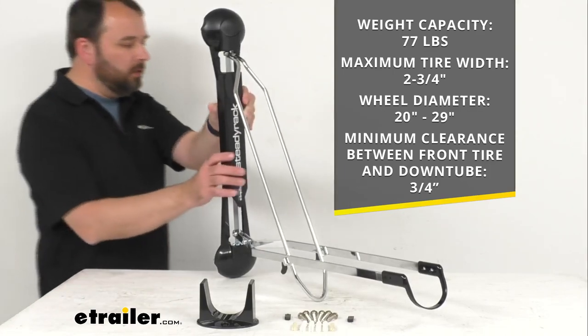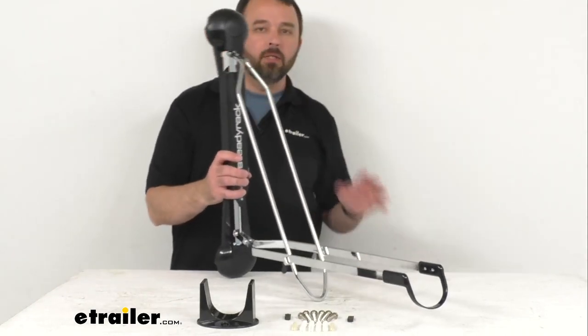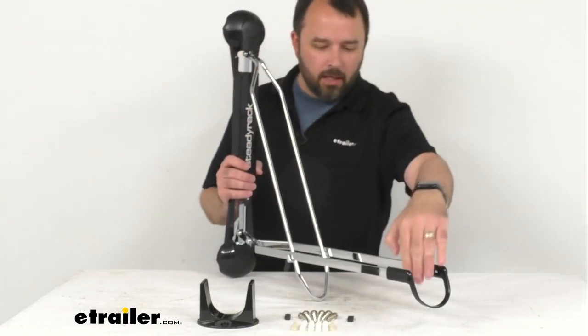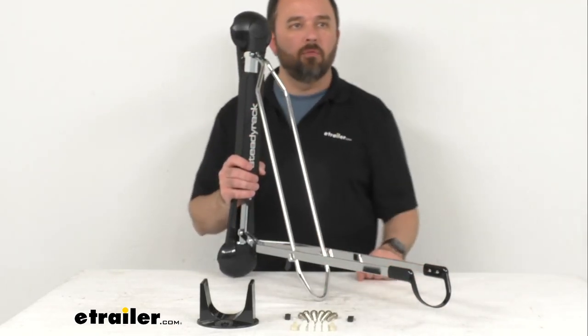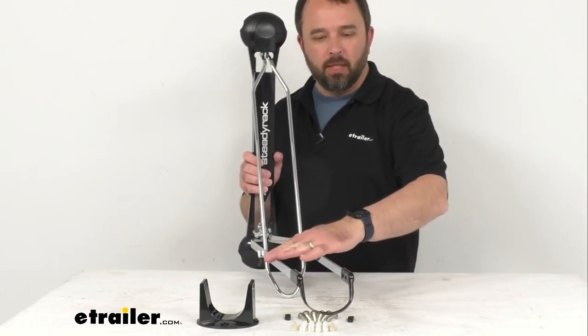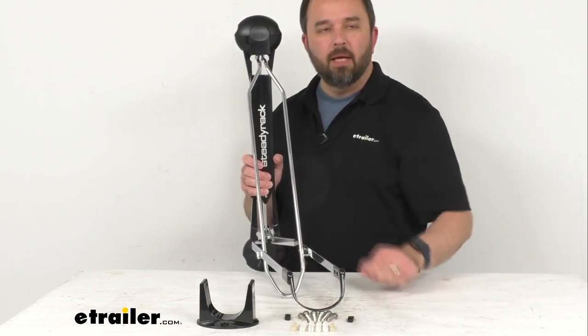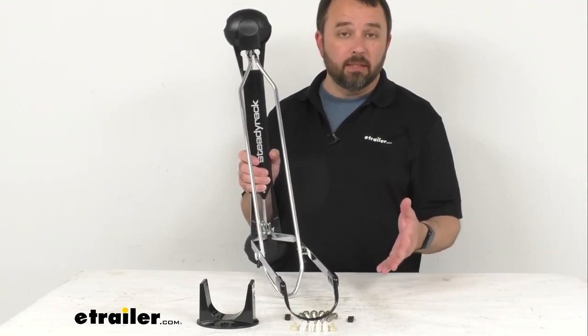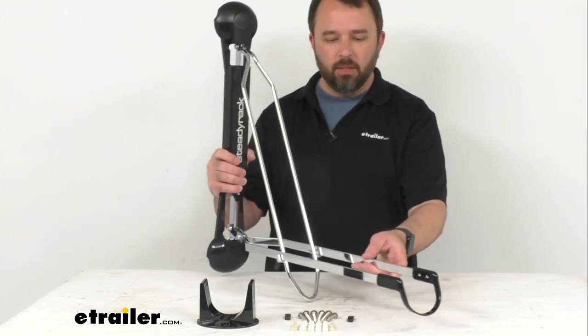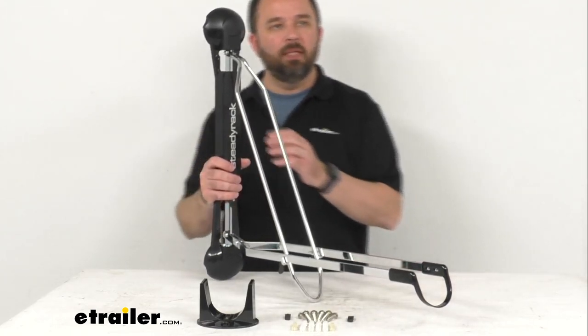This easy-to-load bracket is going to hold your bike securely by the front wheel. This thin U-shaped brim is designed to fit easily between your tire and fender, and it really does have a space-saving design.